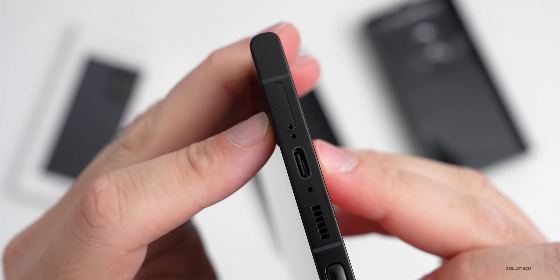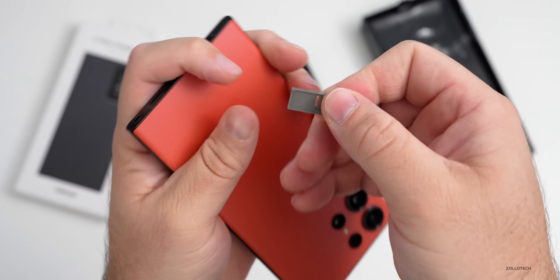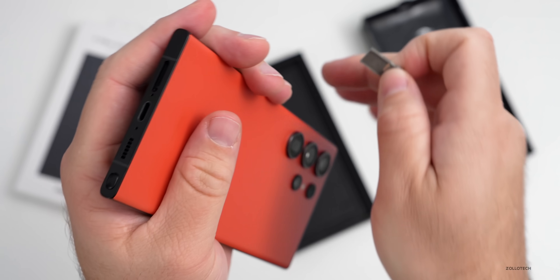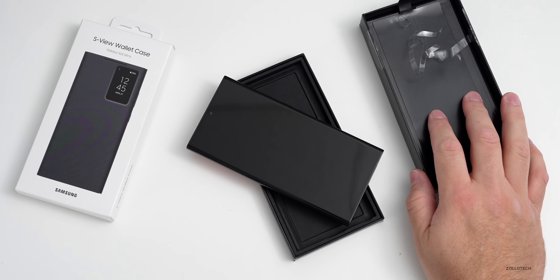The SIM card tray is on the bottom. In the United States we have a single SIM card tray and also an internal eSIM. One thing you may have noticed is there's no longer a charger in the box — this is something Samsung has continued with.